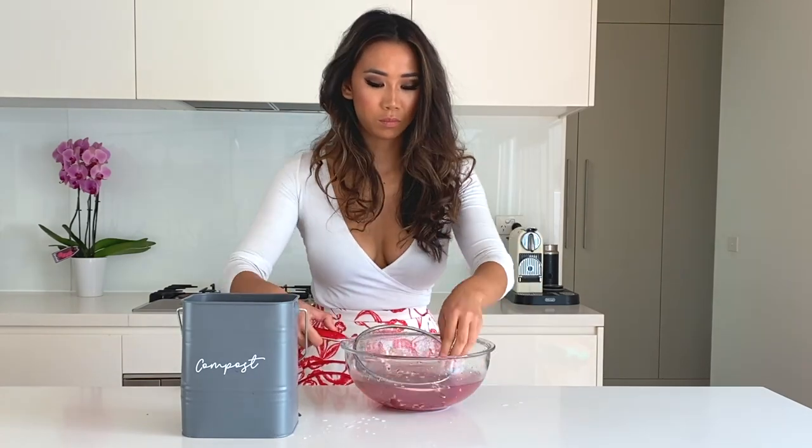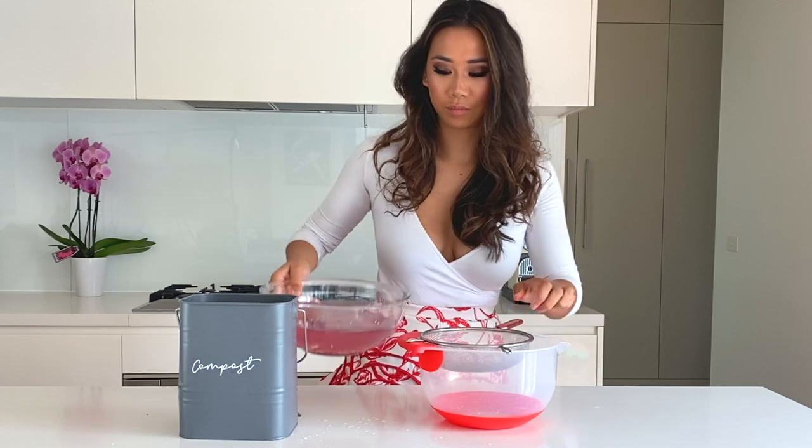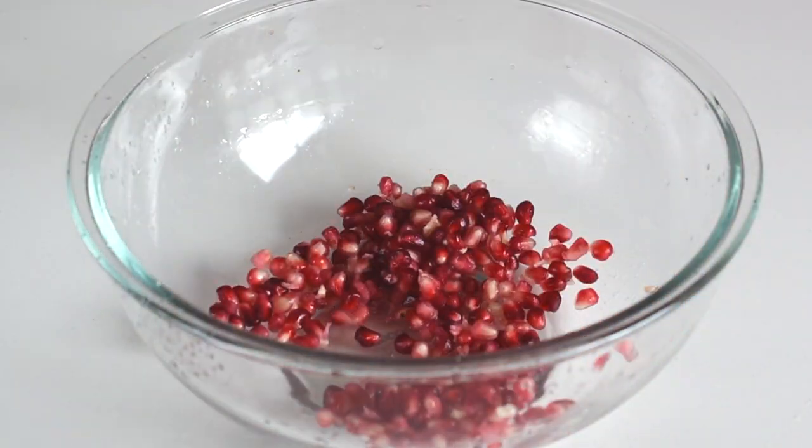Tearing the white skin away from the seeds underwater also prevents the pomegranate juice from splashing all over me — and as you can see, I'm not even afraid to wear a white top during this. The seeds will sink to the bottom and the white skin will float to the top, which is another thing that's so awesome about this water trick. Then all we do is drain the water away and we're left with our beautiful seeds.